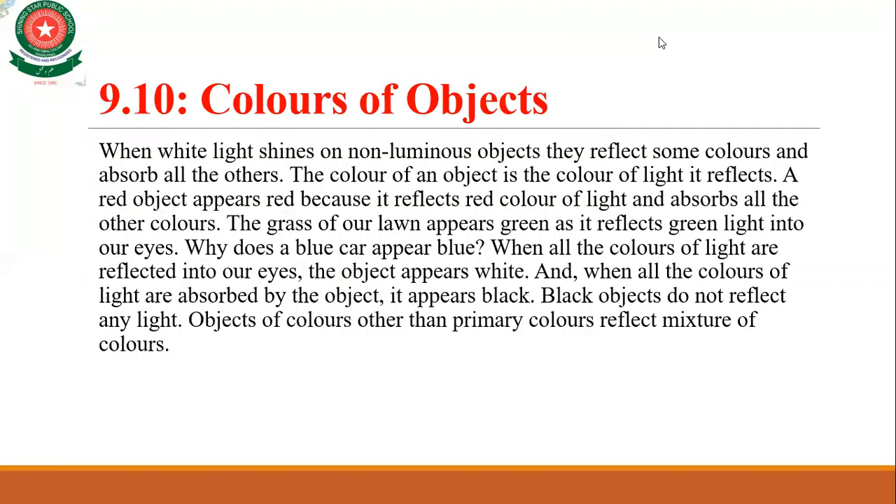The last topic of today's lecture is colors of objects. When white light shines on non-luminous objects, they reflect some colors and absorb all the others. The color of an object is the color of light it reflects — whatever color you see is the color the object reflects.